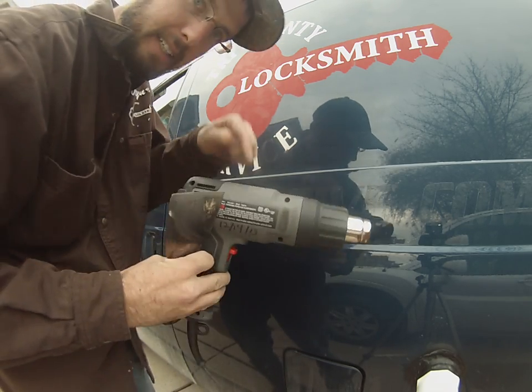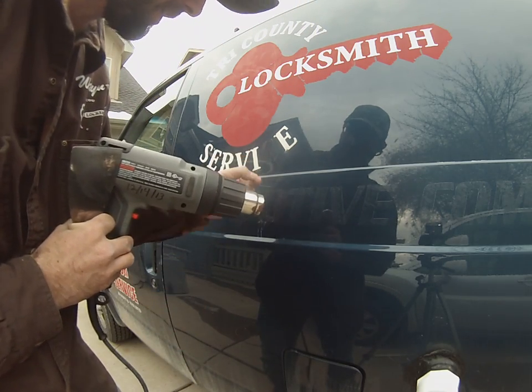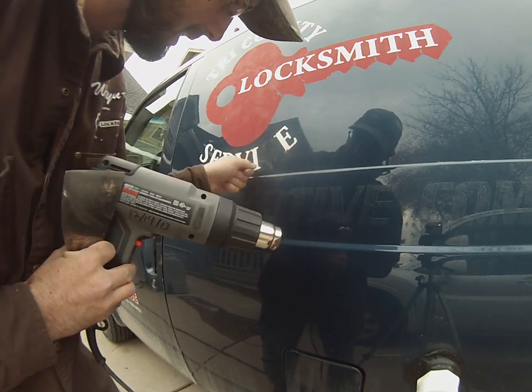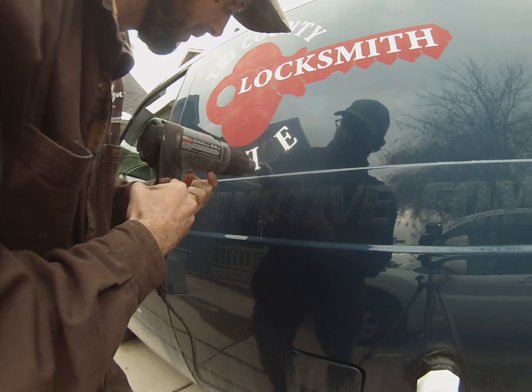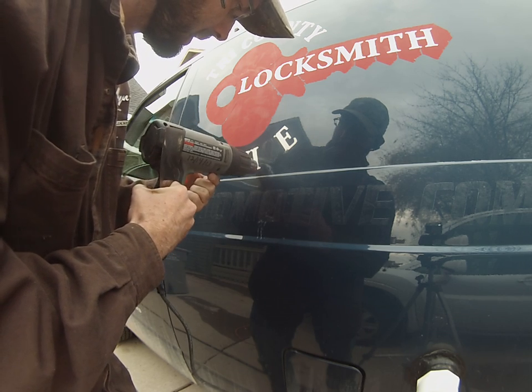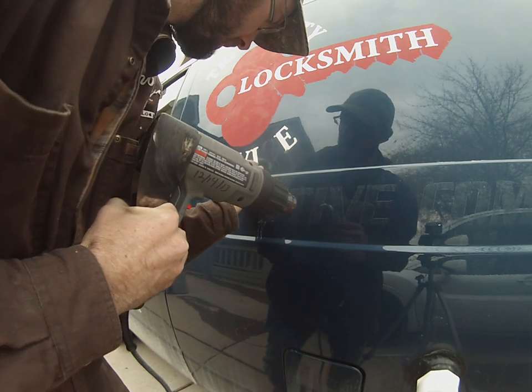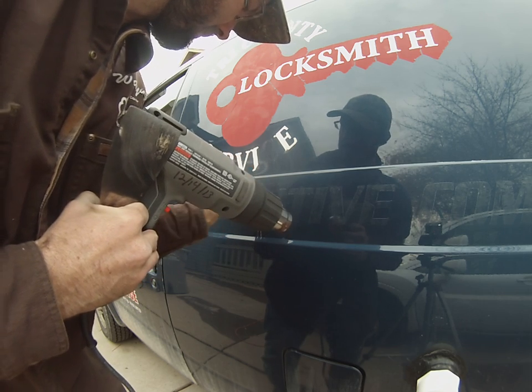That's the key — the heat gun. It's all in the heat gun. As soon as you start applying heat to it, it makes that adhesive release, and it allows the vinyl to stay pliable so you can then lift it right off of there. Just like so.